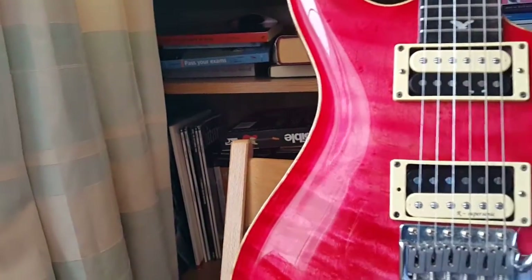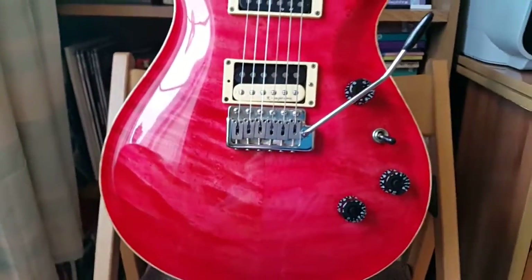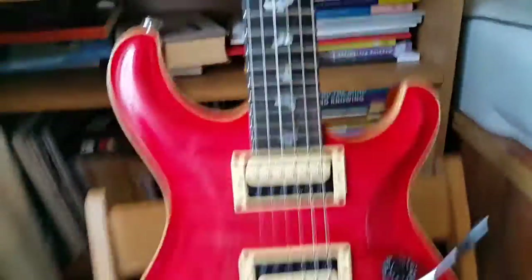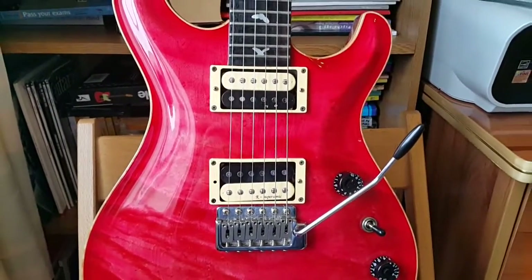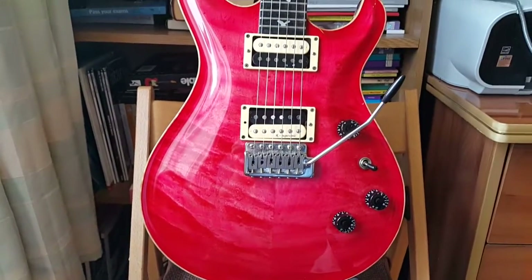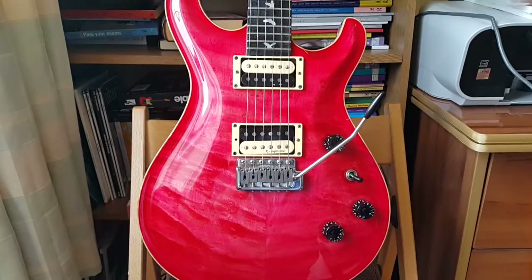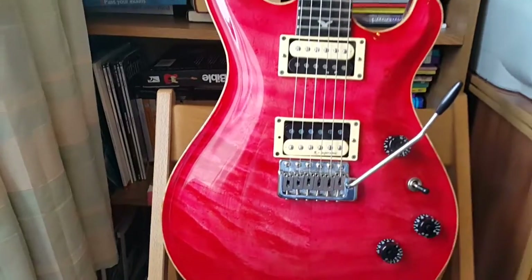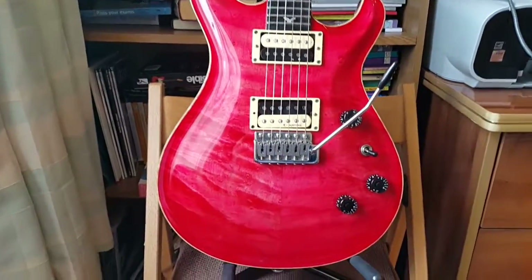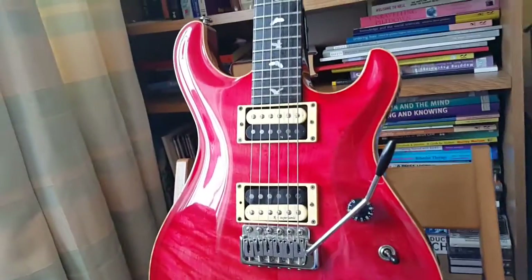I picked this guitar up a couple of years back for a ridiculously low price — probably aided by the fact that the euro was doing quite well at the time, which has since come to an end. I picked this up for about 220 to 230 euros tops. That's just an extraordinary price for a handcrafted guitar. You can see the lovely top — it's not a bookmatched top, but it's still beautiful.